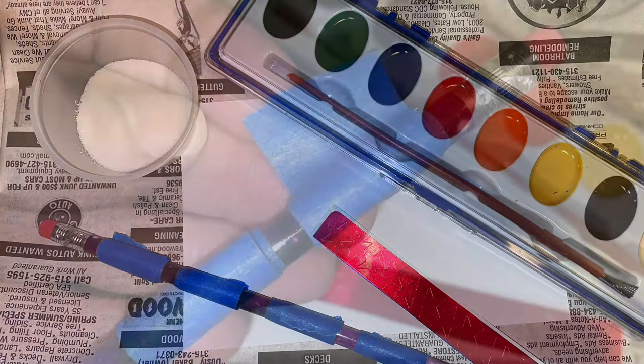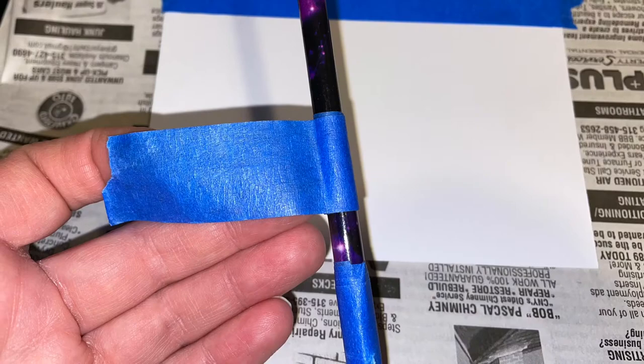Welcome to Grab and Go Starry Night Sticker Resist. Pull out all the materials, including the pencil that I've used to wrap the painter's tape. You'll want a flat surface — you might want to do it on a flat surface like a plastic tray or cookie sheet rather than newspaper. This way you can reuse the painter's tape for future paintings.